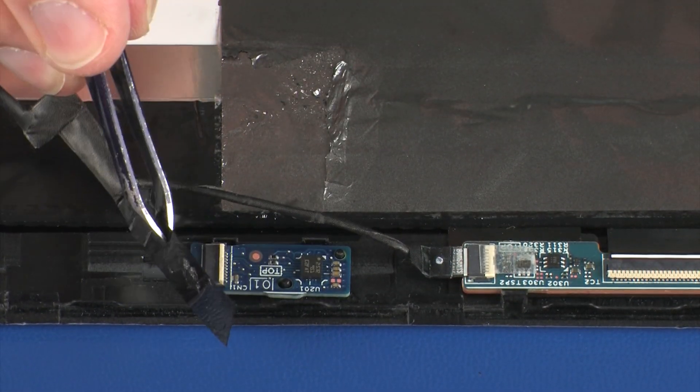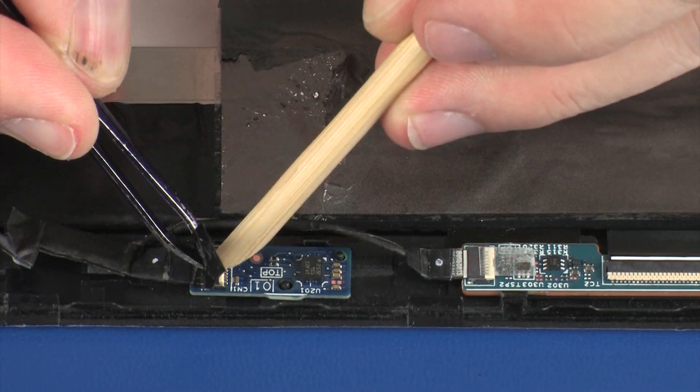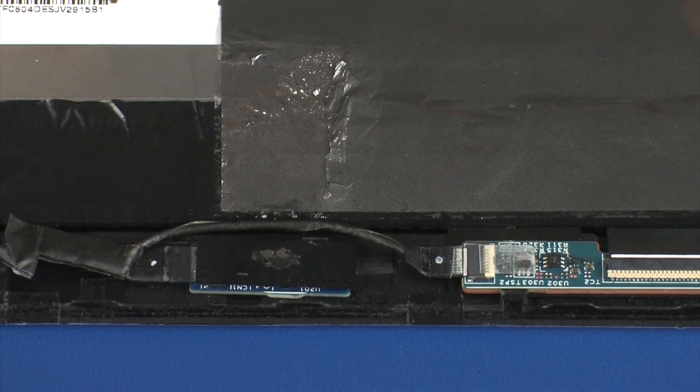Insert the touchscreen cable into the touchscreen ZIF connector on the G-sensor board. Press the locking bar down to lock the cable into place, and replace the retention tape. CAUTION: Use care to prevent damaging the ZIF connector and cable.